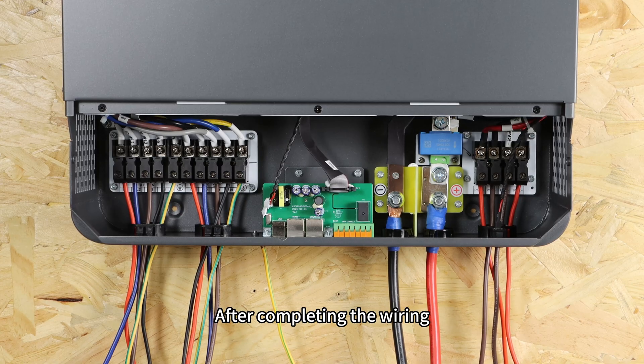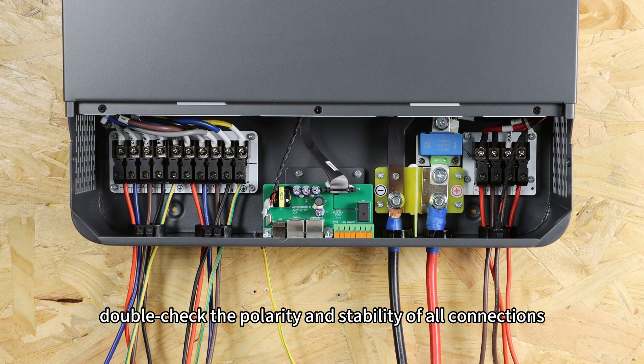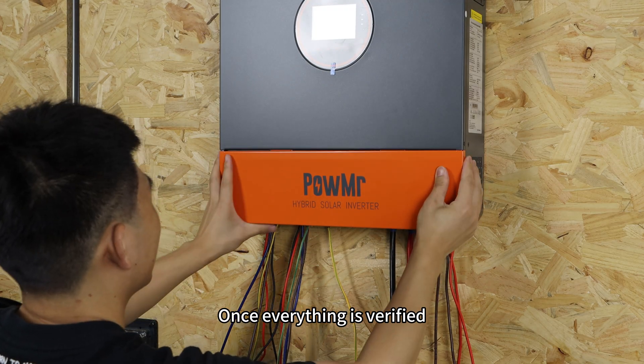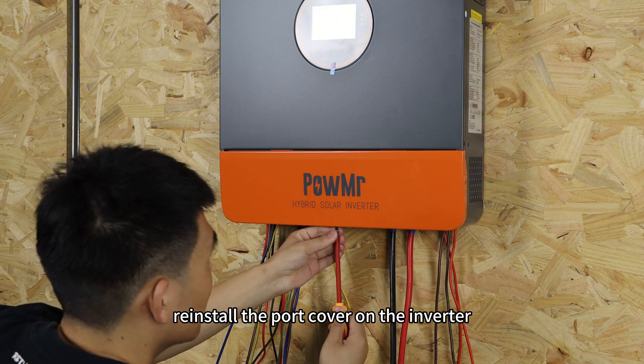After completing the wiring, double-check the polarity and stability of all connections. Once everything is verified, reinstall the port cover on the inverter.